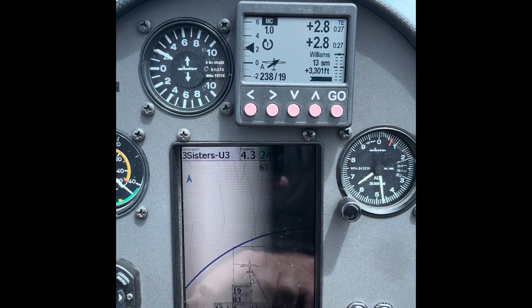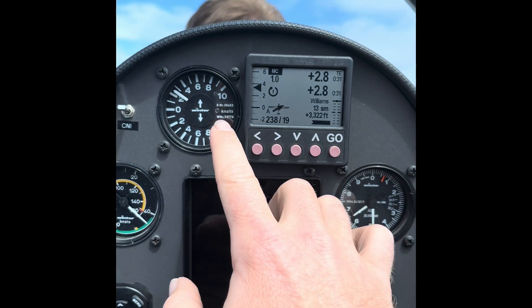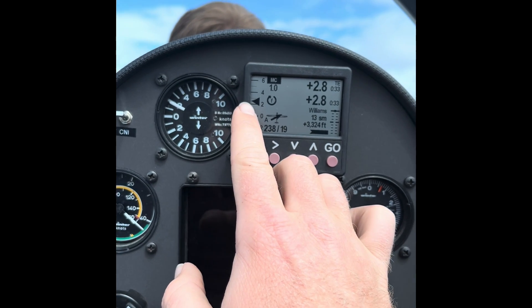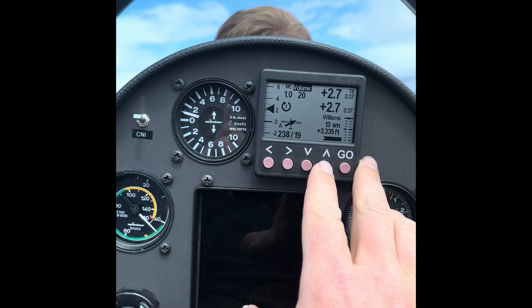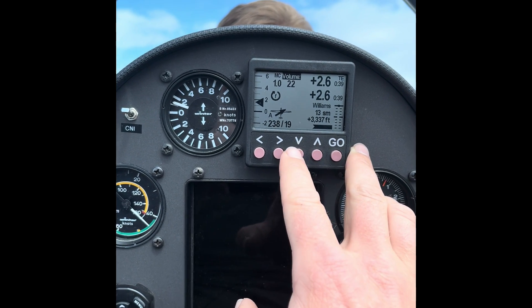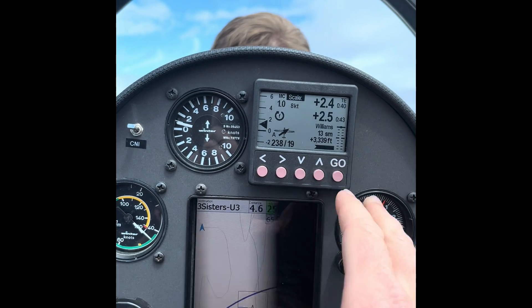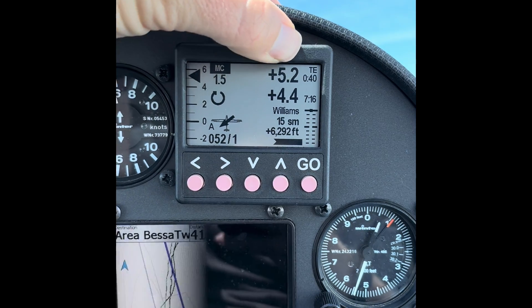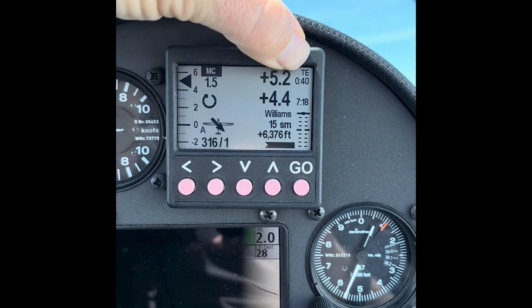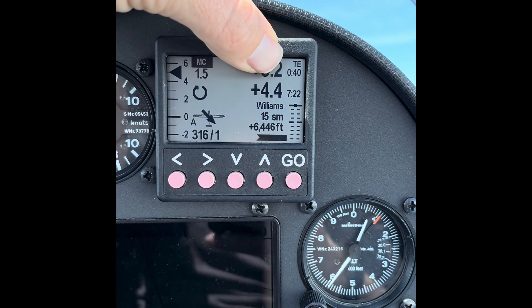We can see wind speed and direction with a wind arrow relative to the glider, and also a numerical heading and wind speed. We can see that we're climbing at about two knots. We can click go and change the volume on this front screen to turn up the vario. We can also continue to cycle through the other menus. We can see our return to destination — Williams — in the bottom right. The top number is the 40-second average, and the bottom number is over the last seven and a half minutes.